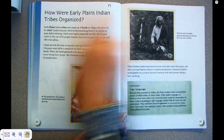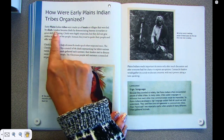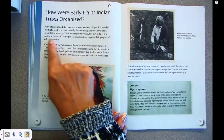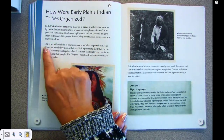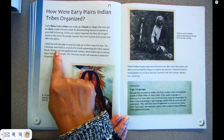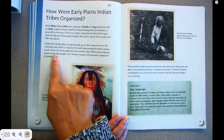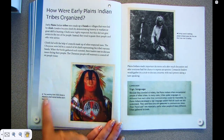How were early Plains Indian tribes organized? Early Plains Indian tribes were made up of bands or villages that were led by chiefs. Leaders became chiefs by demonstrating bravery in warfare or great skills in hunting. Chiefs were highly respected, but they did not give orders to the rest of the people. Instead, they tried to guide their people and offer wise advice. Chiefs led with the help of a council made up of other respected men. The Cheyenne were led by a council of 44 chiefs representing the tribe's various bands. When the bands gathered each summer, their leaders met to discuss issues facing their people. The Cheyenne people still maintain a council of 44 people today.